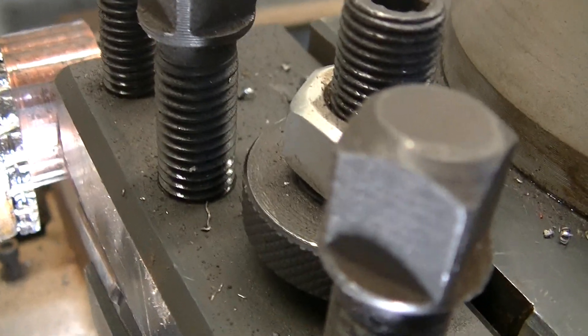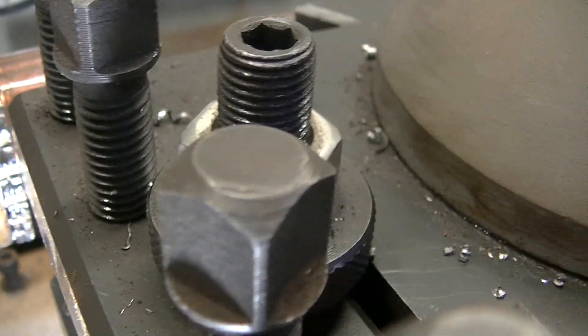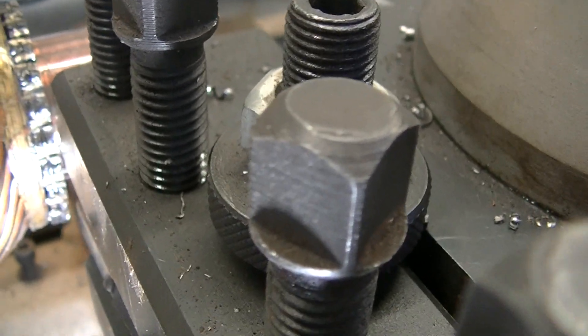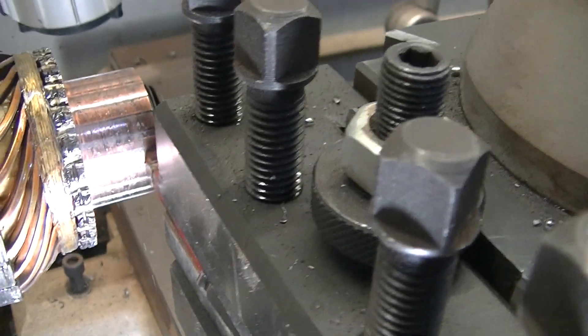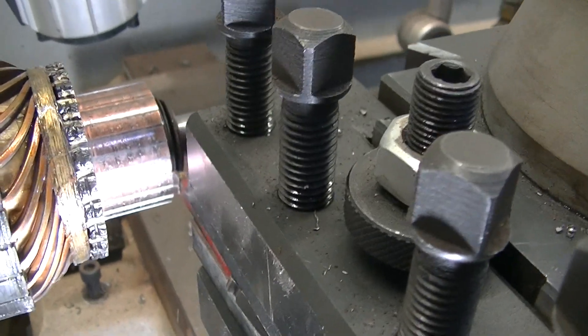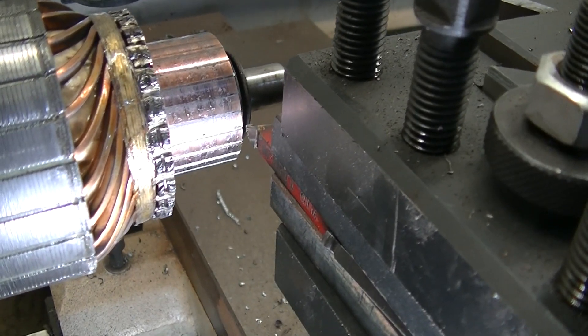The armature seems to be okay — I've growled it and I've checked it for shorts, checked it for continuity, and everything seems fine. So after I get this process done, I will give it a good sandpapering or possibly a little bit of filing. It is possible to do a mica undercutting on a lathe.